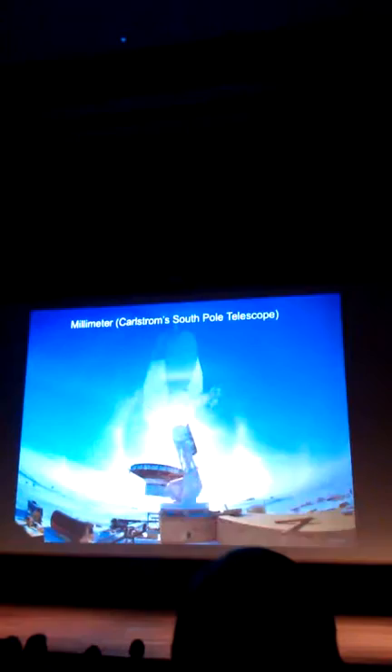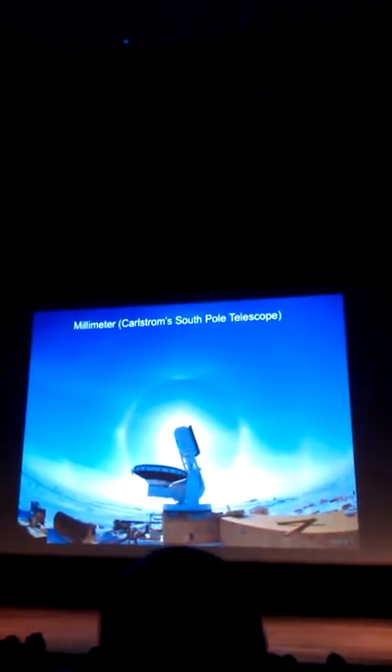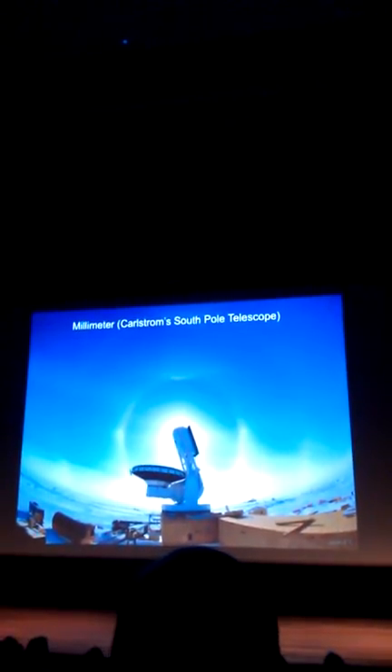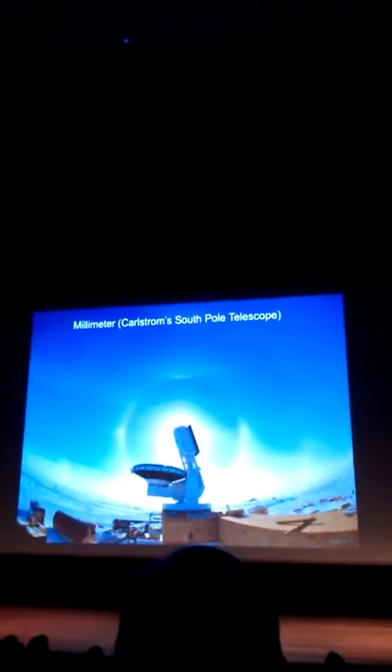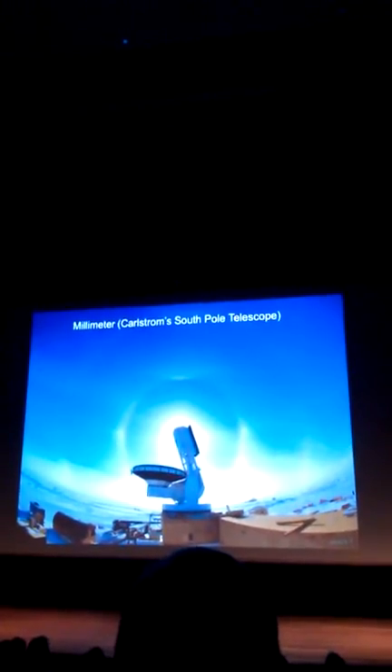For microwave, this is an experiment my colleague Steve Meyer was involved in: the Wilkinson Microwave Anisotropy Probe, or WMAP, which mapped the microwave sky — I'll show you that at the end. Here's a telescope that looks at the universe in millimeter wavelengths. At a really high, dry site — the South Pole — you can see most of the universe. This funny-looking structure is actually the telescope mirror, a 10-meter mirror built by John Karlstrom at the South Pole. It does fantastic science.